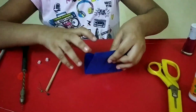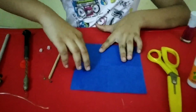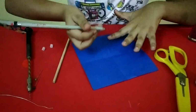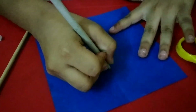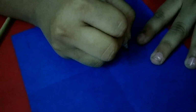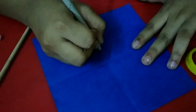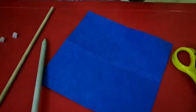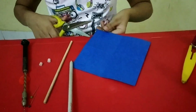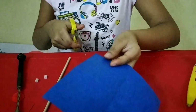Then we will fold this paper again. Then we will take a pencil and mark the line. Now we will use scissors.